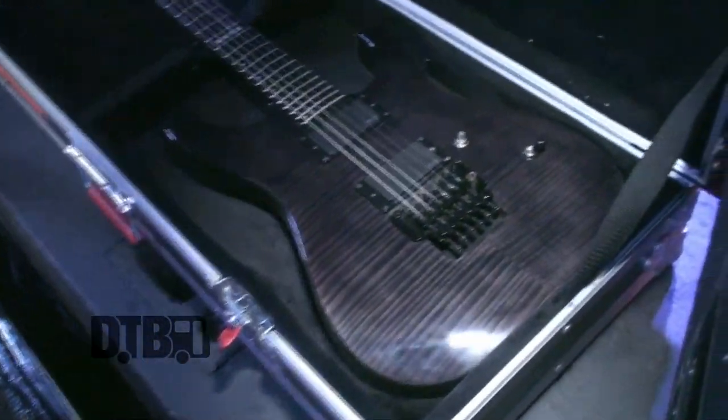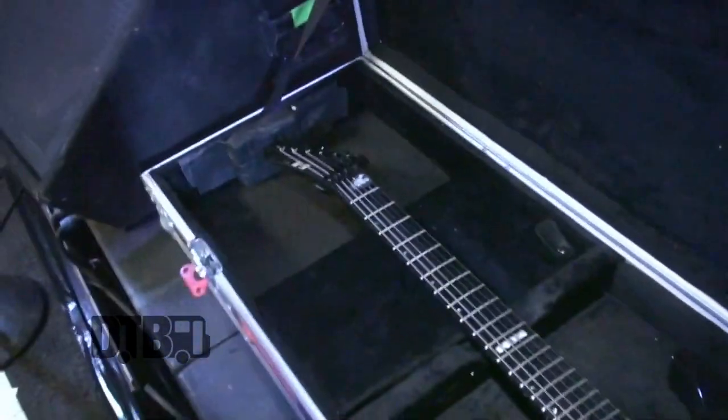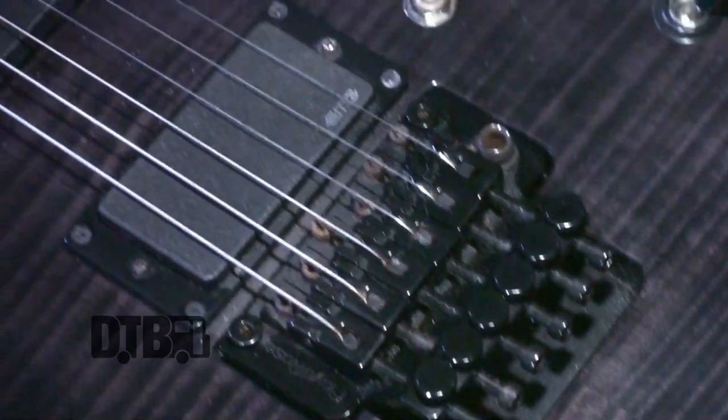Right here I'm running the ESP E-II M-II. It's neck-through, really nice, playing that see-through black. Just got it a couple months ago. It's my first guitar with the Floyd Rose, so I'm getting used to that, but it's really comfortable. The neck is not as thin as something like an Ibanez, but I kind of like that chunkier neck.